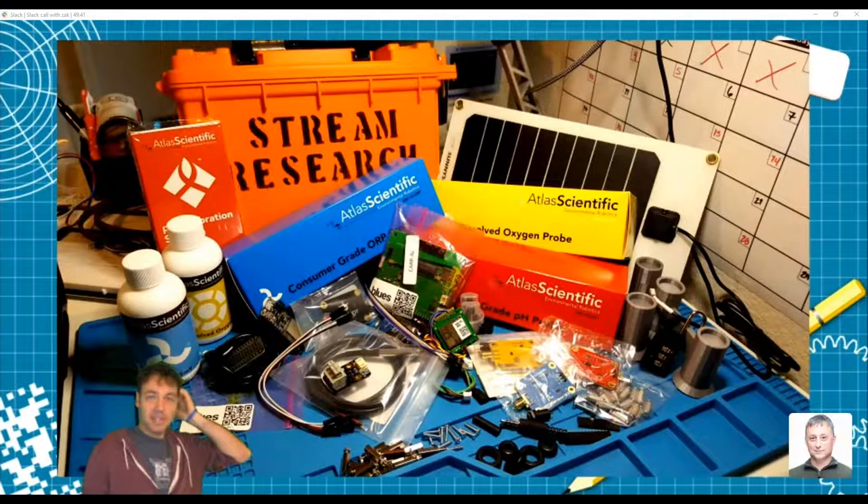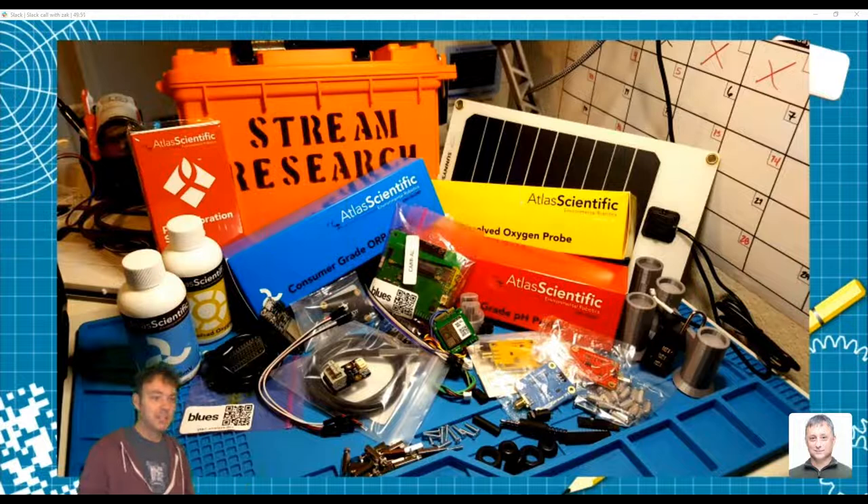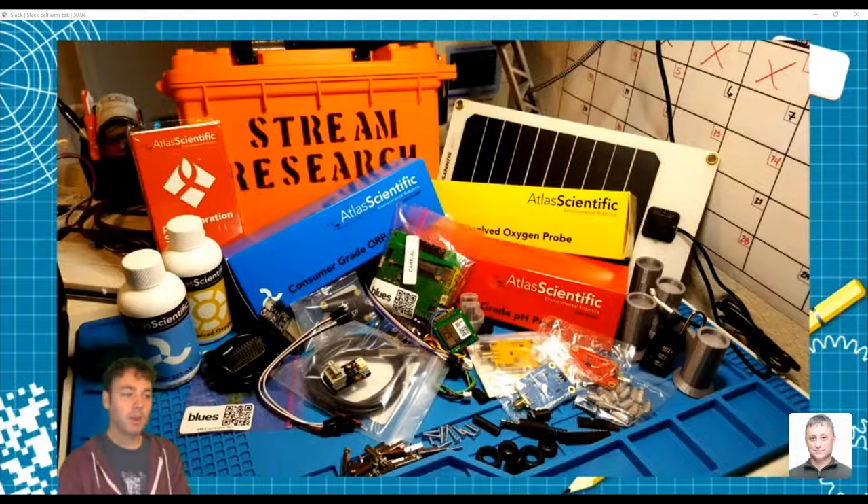Here's my pile of stuff inside the box. The Atlas Scientific sensors and their circuit boards, sensors I couldn't get from Atlas Scientific I bought from DF Robot — they're in China and reasonably priced. Various hardware parts like grommets — don't forget grommets. They are the easiest way to seal your sensor to your enclosure and keep water out, and they look clean and nice. I also got a lock for the box.